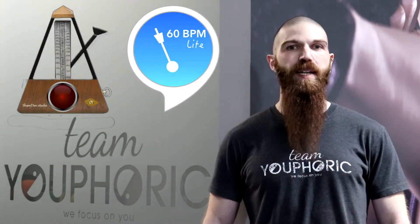One thing you're going to need for the workout is a metronome, and you're going to want to set it to 60 beats per minute. This is going to allow you to keep proper tempo throughout the workout, as each beat is going to be exactly one second.